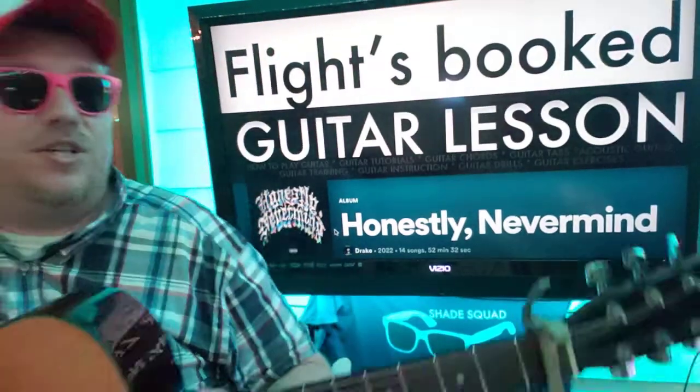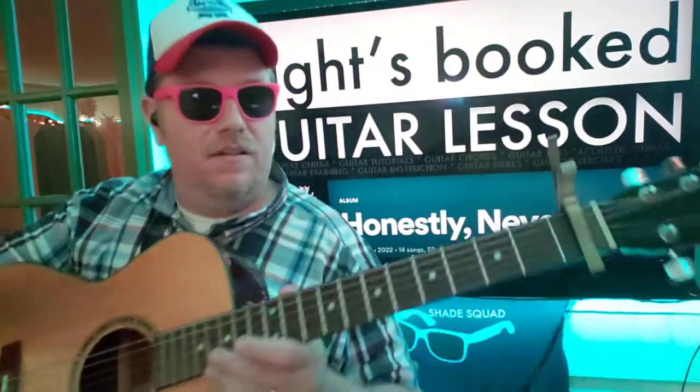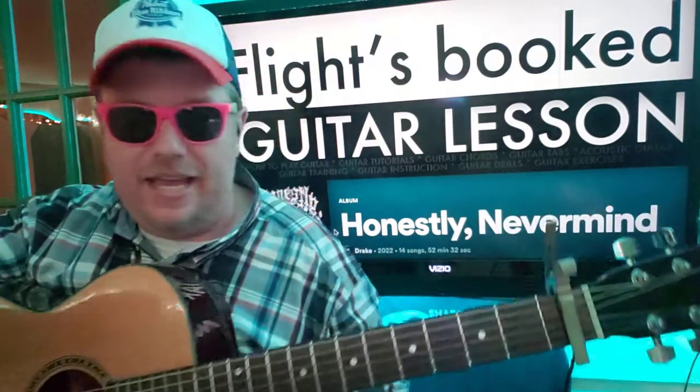Guys, what's up? It's Brian Beck here again with another guitar tutorial. Flight's Booked. Flight is Booked, y'all. Can't get out there.